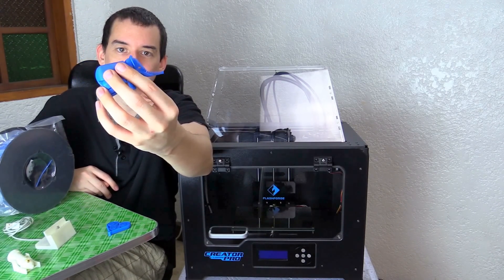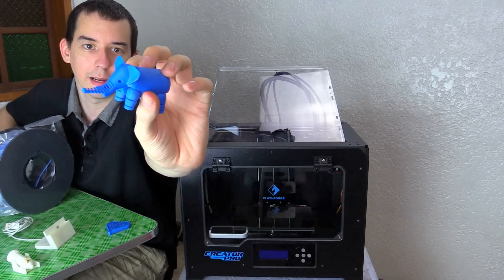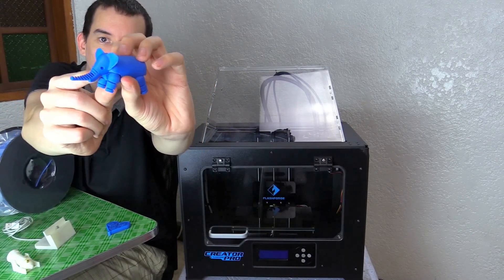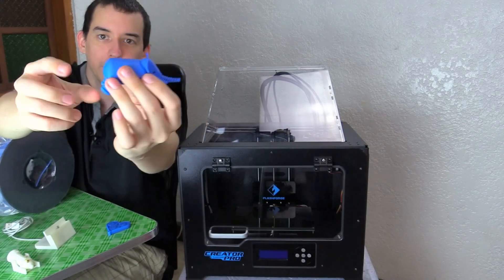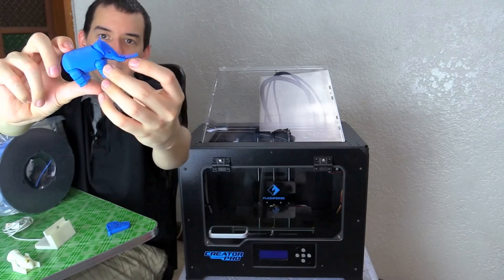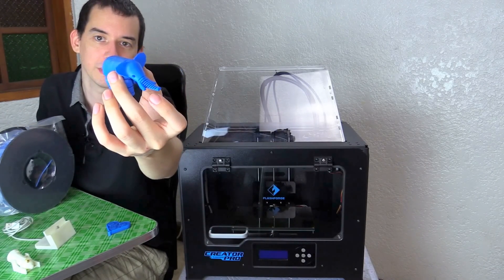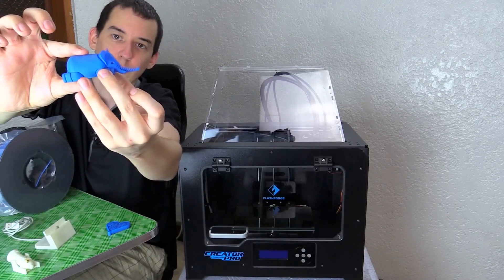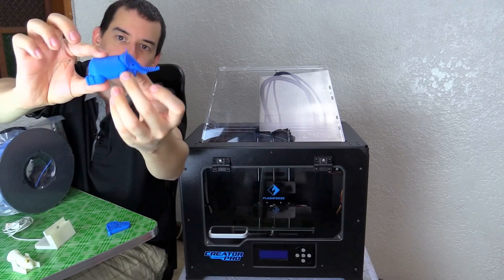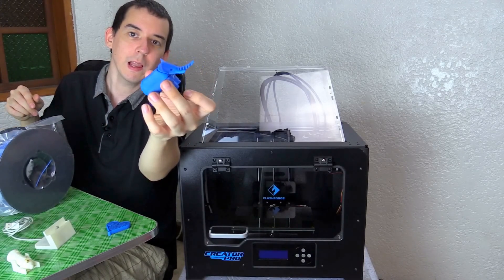This is another one printed in one piece — it's an elephant. You can see it has legs that can move, its little head can bop around, and it can lay down or sit. Again, this was all printed as one piece, laying like this, and it was designed so that when it finishes printing you can pull it off and end up with a nice finished elephant.